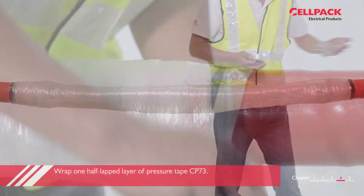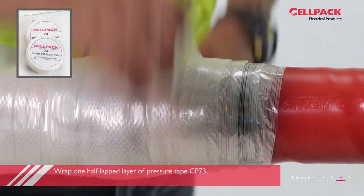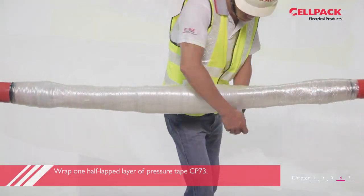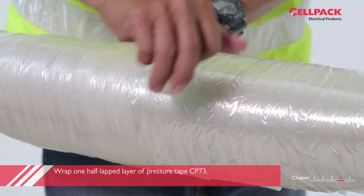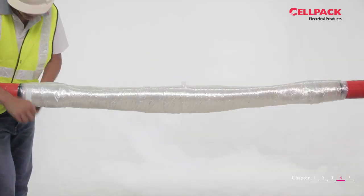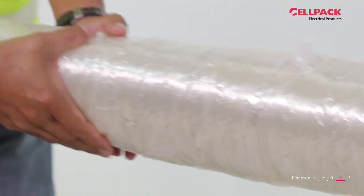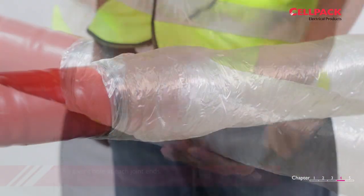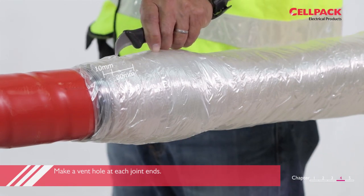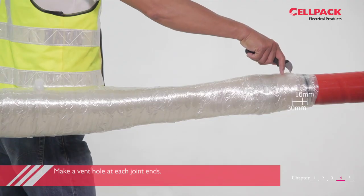Wrap one layer of pressure tape CP73 around the whole joint starting from the outer edge of spacer tape CP75, applying with 50% overlap. Make a vent hole around 30mm in length parallel with the direction of the cable joint, at around 10mm from the end edge of the CP75.